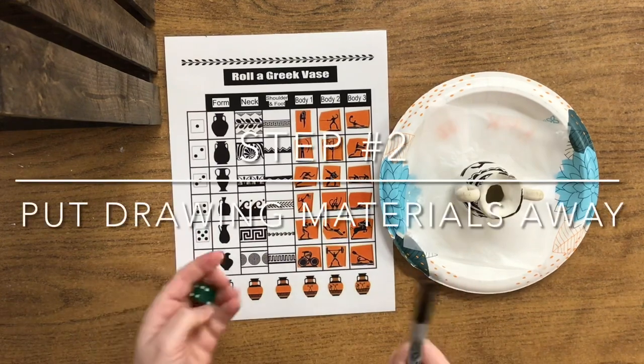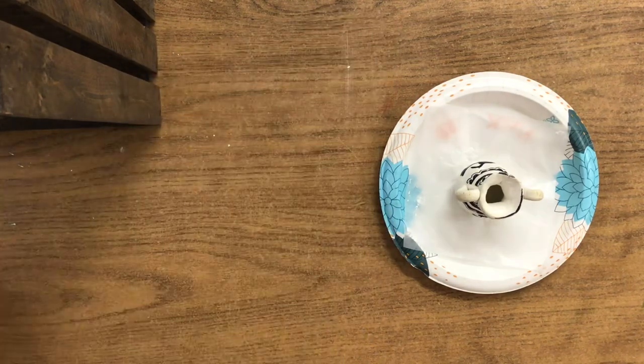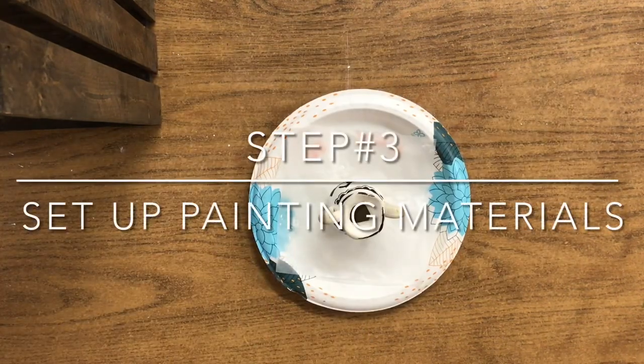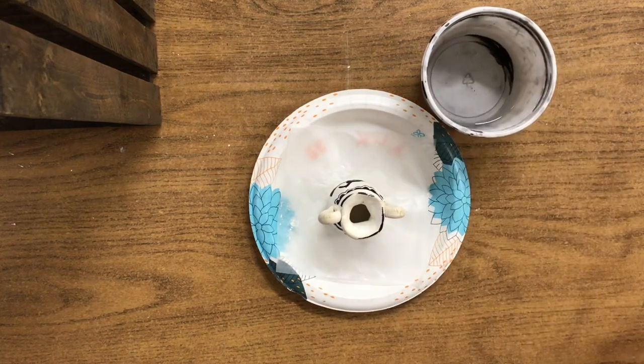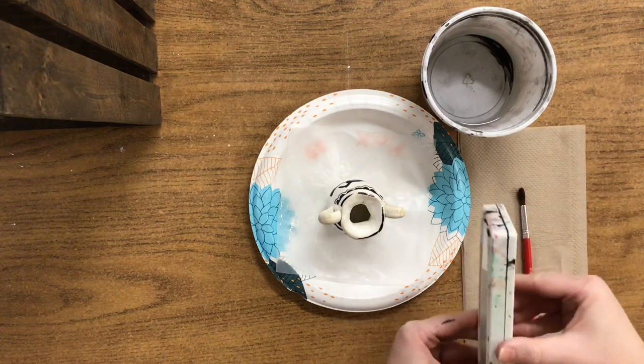I'm done with my Sharpie so I'm going to return it. I'm done with my dice so I'm going to return it, and also my worksheet. Now we're ready to paint our vase, and there are some materials we're going to need. The first thing I'd like you to have is a bowl of water, a paintbrush, a napkin, and a watercolor set.